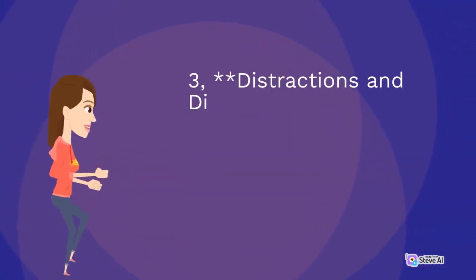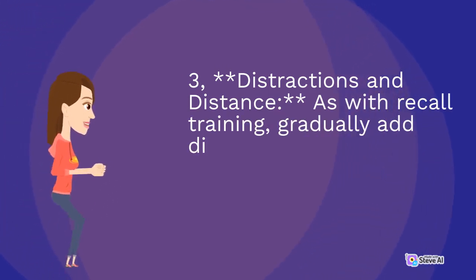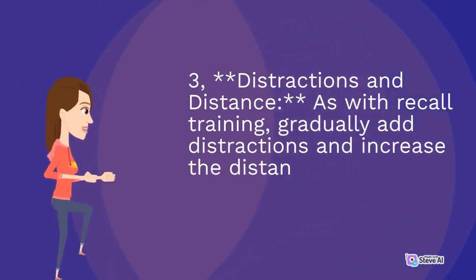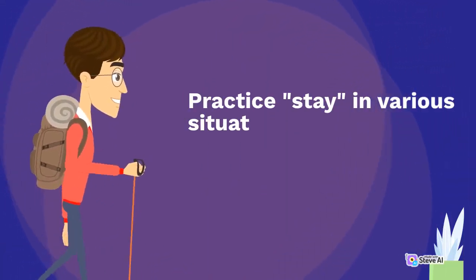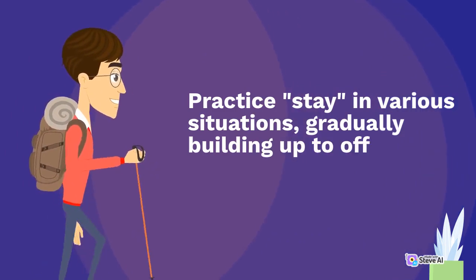Step three: distractions and distance. As with recall training, gradually add distractions and increase the distance between you and your dog. Practice stay in various situations, gradually building up to off-leash scenarios.